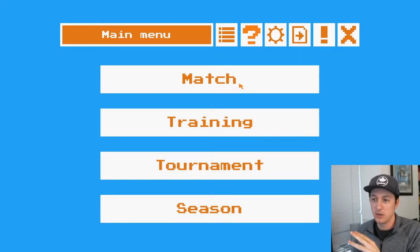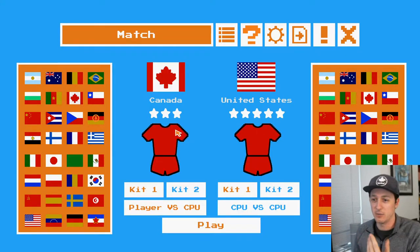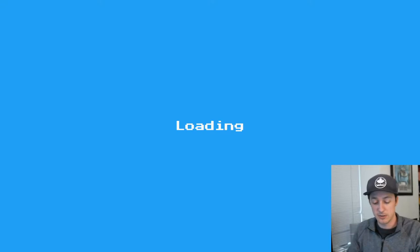You know who I gotta be, obviously. Canada's only got three stars — are you absolutely serious? We need an update immediately. Get Canada four, five stars at least, are you kidding me? Play versus CPU, yeah, absolutely. I don't want them to be the United States, obviously. How about Mexico? Mexico only gets one star? Okay, well at least we're not Mexico.